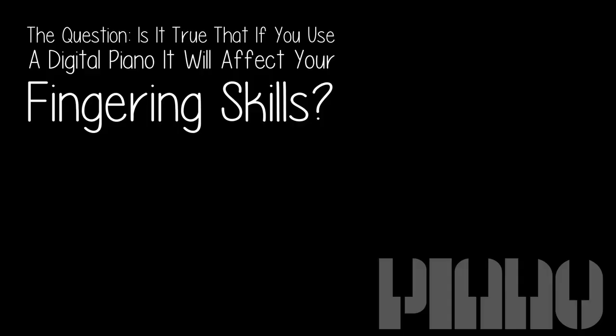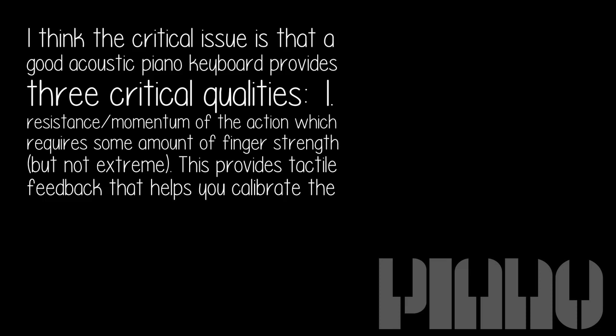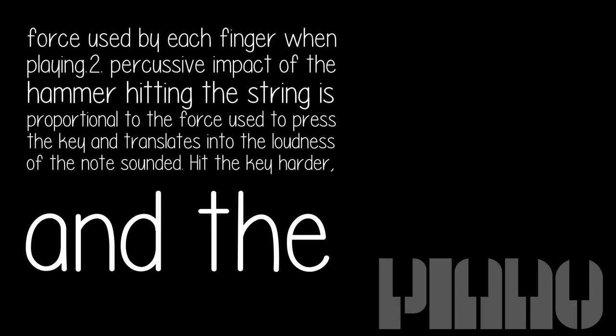The question: is it true that if you use a digital piano, it will affect your fingering skills? I think the critical issue is that a good acoustic piano keyboard provides three critical qualities. First, resistance and momentum of the action, which requires some amount of finger strength, but not extreme. This provides tactile feedback that helps you calibrate the force used by each finger when playing.